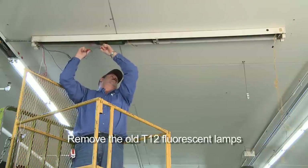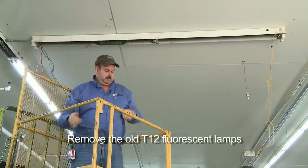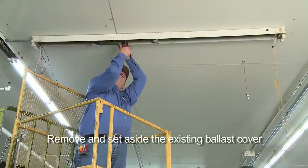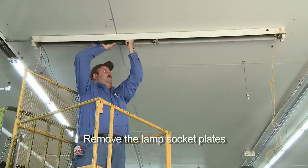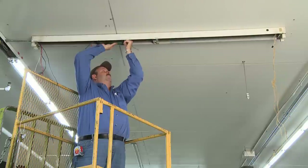First, remove the old T12 fluorescent lamps from the existing lighting fixture and set them aside to be recycled. Remove and set aside the existing ballast cover. Then remove the lamp socket plates. If the socket plates are attached to the lighting fixture's end caps, separate them from the end caps and set the end caps aside.